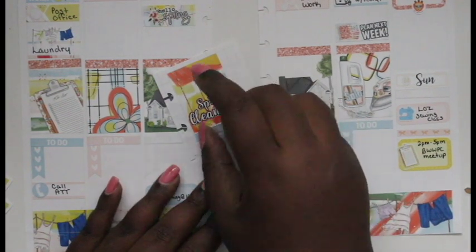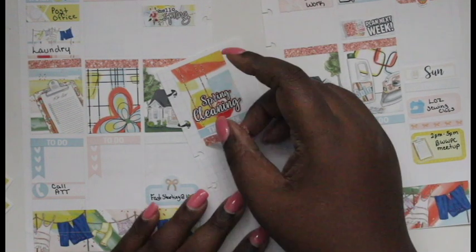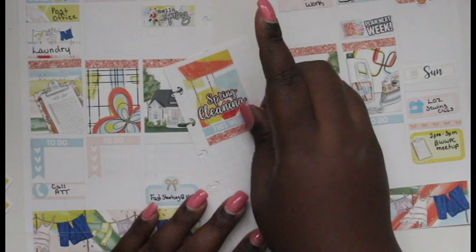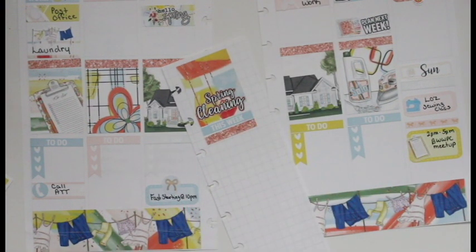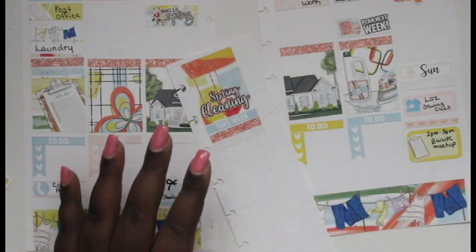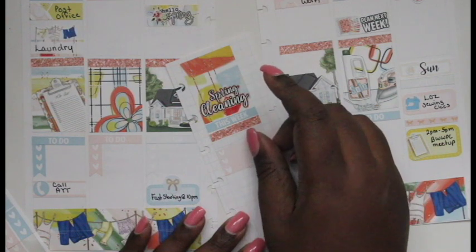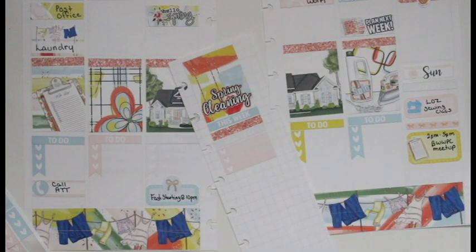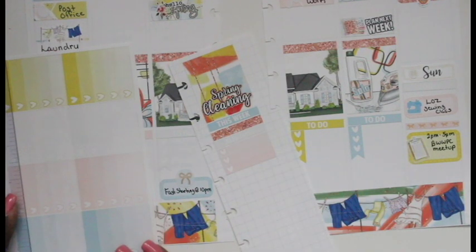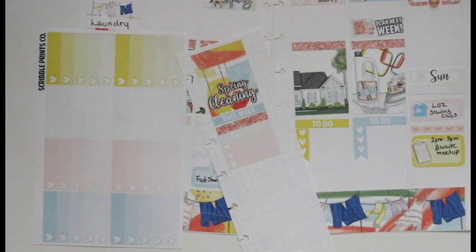I added a plan-next-week sticker to Friday. The deco I put in that box is from the kit — just the to-do list — and I thought it worked really well. On the sidebar, the spring cleaning box is already there, so I'm putting in the this-week sticker and then using some glitter headers. Since I only use five headers going across instead of seven because of the middle row and weekend stack, I use the extras as washi strips. I added the YouTube header and three heart checklist to track my videos.